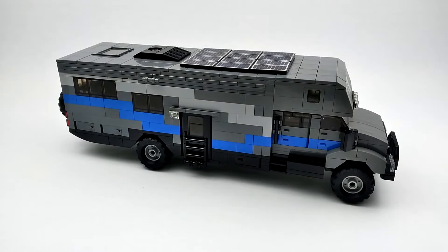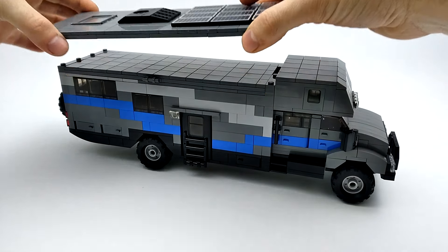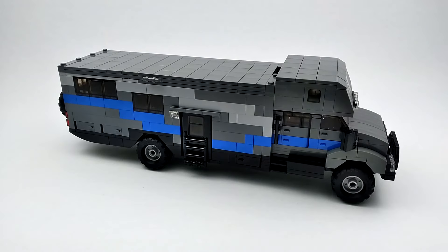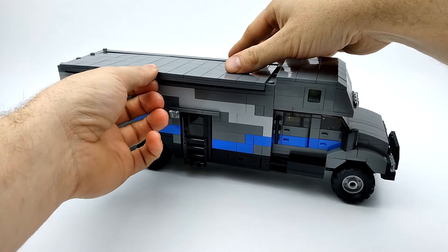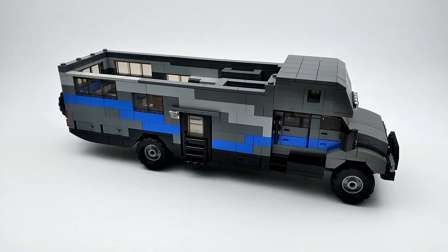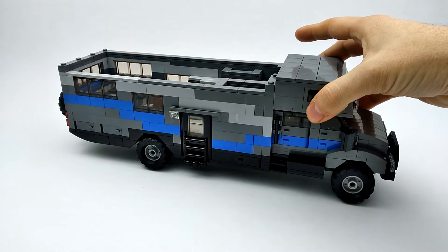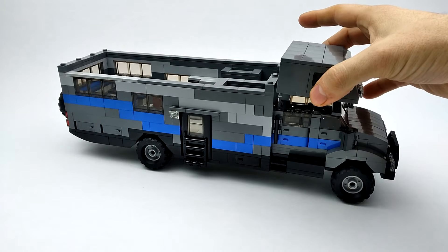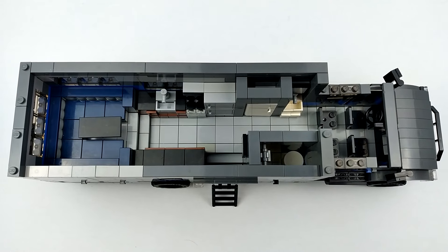To see the inside, we can remove this entire roof section — it comes off as one piece. We've got our awning; it just sits in here, pull it out. And this compartment above the cab can be removed as well.